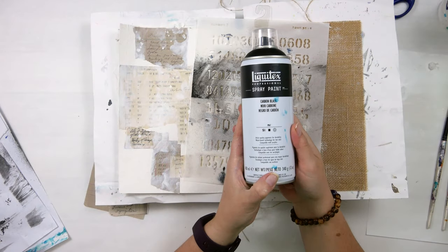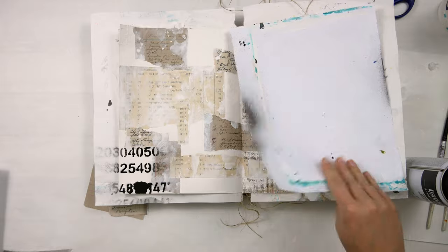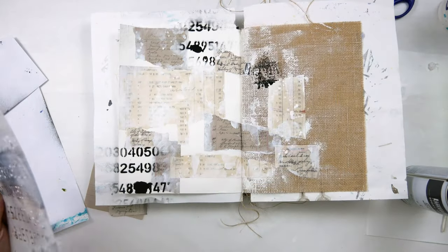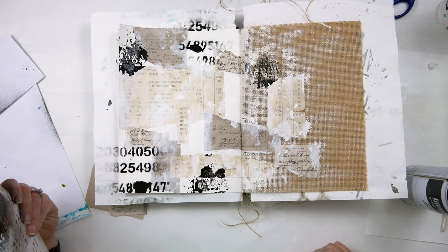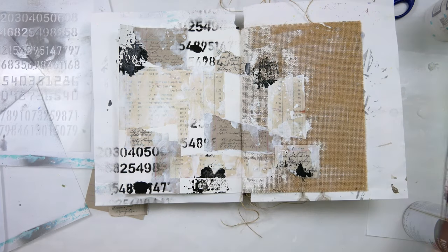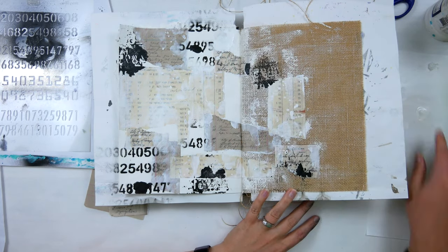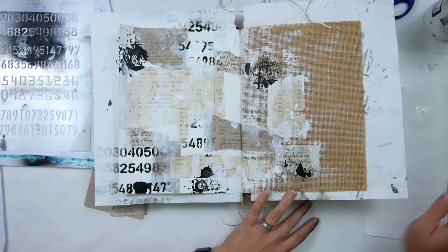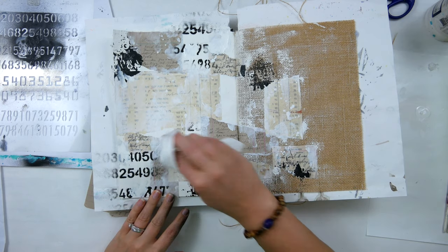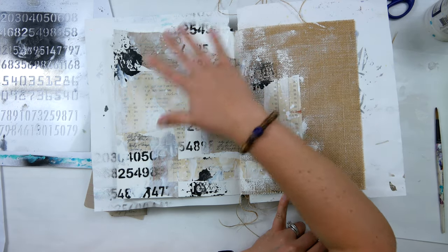For my next layer I grabbed Sean Petit's numbers stencil and this Liquitex carbon black spray paint and simply sprayed it through the stencil in a few areas. You'll notice I have a couple of blobs here and there — I didn't concern myself with that because I'll be adding another layer of gesso to cover them up. I also flipped the stencil over to get the reverse effect of those numbers, which adds a little more interest. Then I grabbed my gesso again and used the same finger process, concentrating on softening the edges of the stencils, pushing parts back, covering blobs and any over-spray that looked funny.